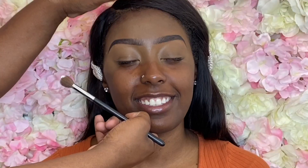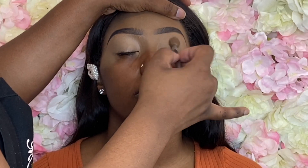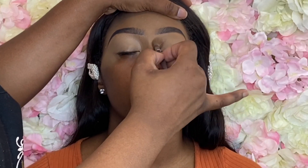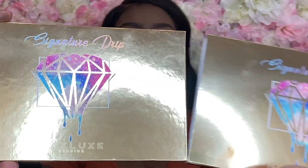Picking up my P Louise eyeshadow base in the shade Zero — the Rumor Base in shade Zero — and blending that into her lids, making sure it is nice and smooth using the Signature Drip palette.